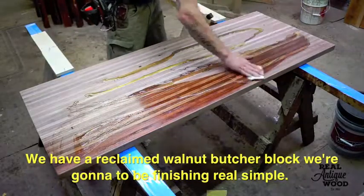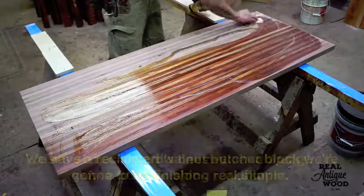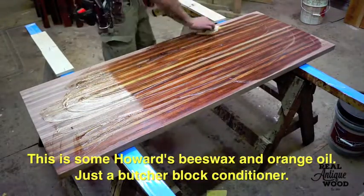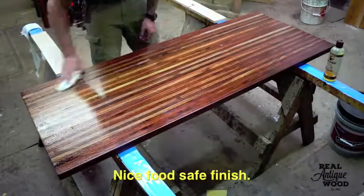We have a reclaimed walnut butcher block. We're going to be finishing it real simple. This is some Howard's Beeswax and Orange Oil — just a butcher block conditioner. Nice and safe finish.